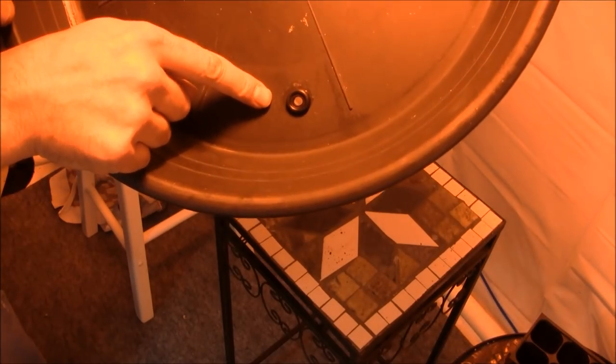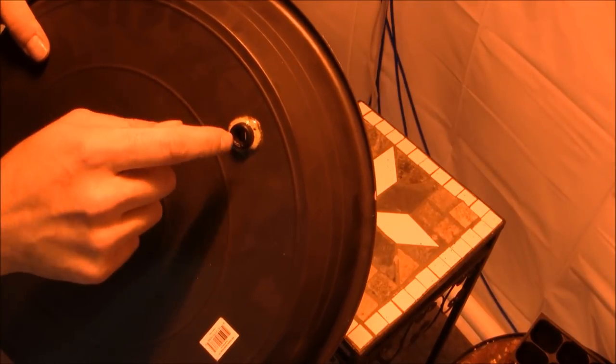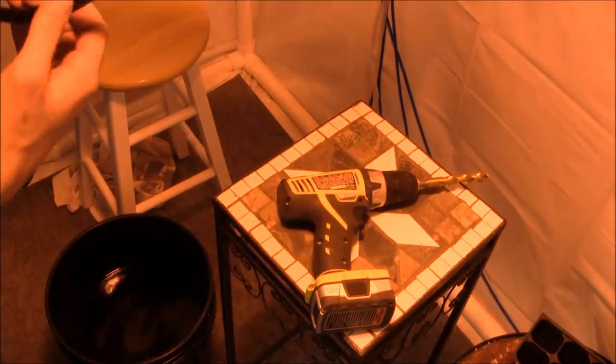We put a 3/8-inch grommet in on the back of the tray — check that out, the grommet's in place. Put a little Gorilla Glue in there to tighten it up. Now we insert our return line through the grommet back into the reservoir. Return line done.